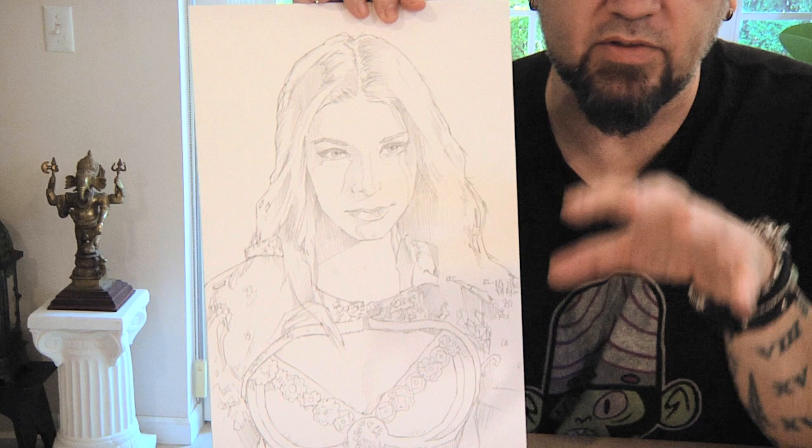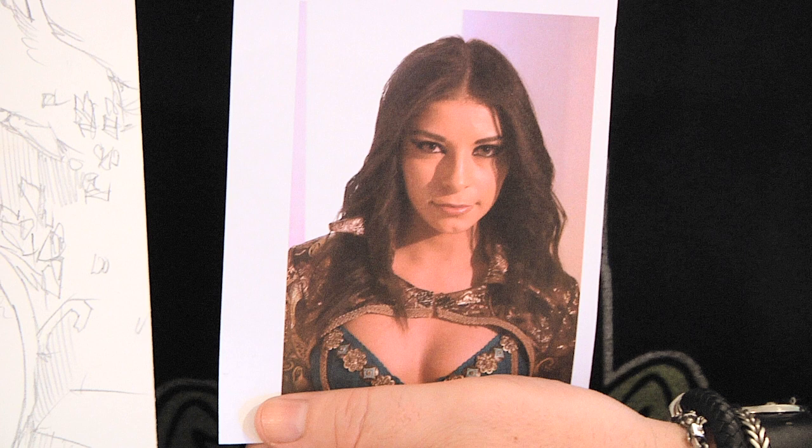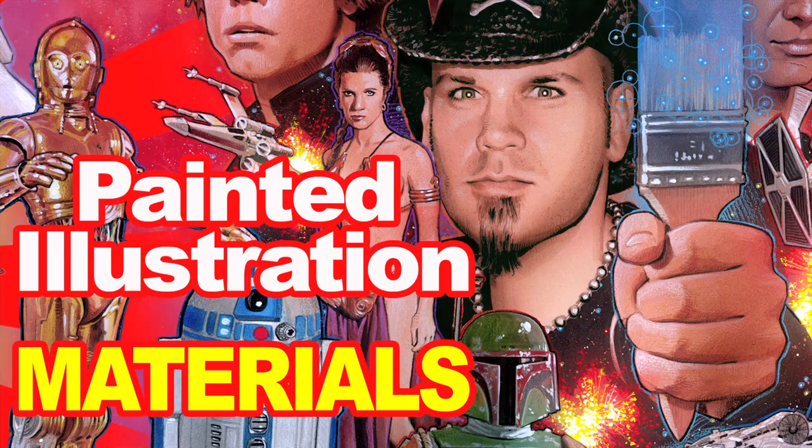Here's the first step — it's very easy, easier said than done just because a lot of times artists are very timid to start with something this dramatic. You've got your awesome drawing here; if you didn't see the first video on the underdrawing, you should check that out. We are going to look at our reference, and anywhere that you see absolute black — your darkest darks — we are going to take our black gesso. I have an entire video called Painted Illustration Materials that covers black gesso and why it's so much better to use than regular black acrylic paint.